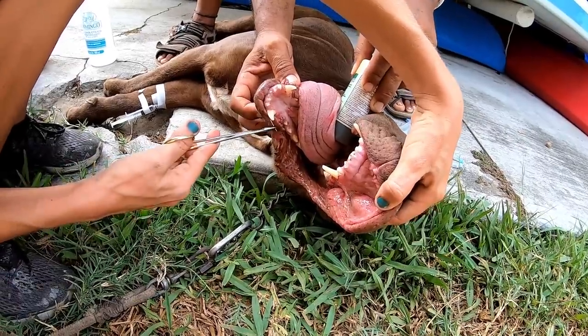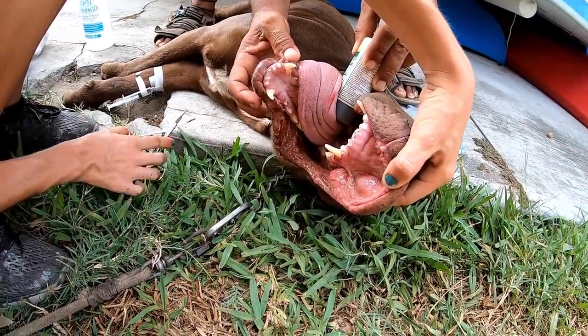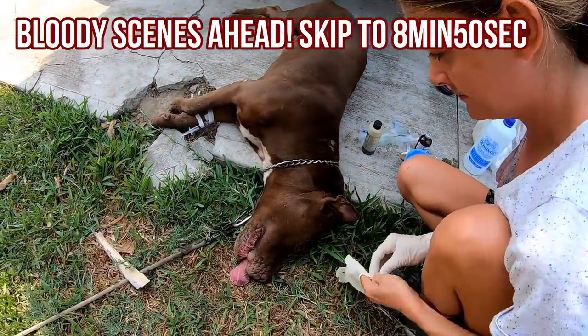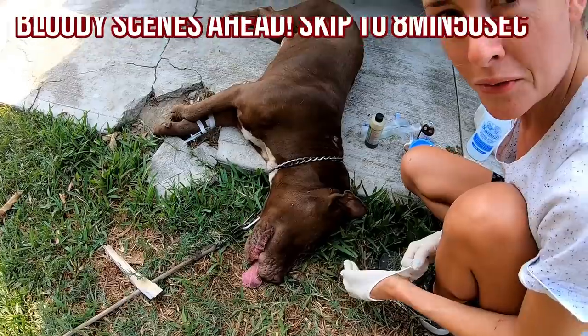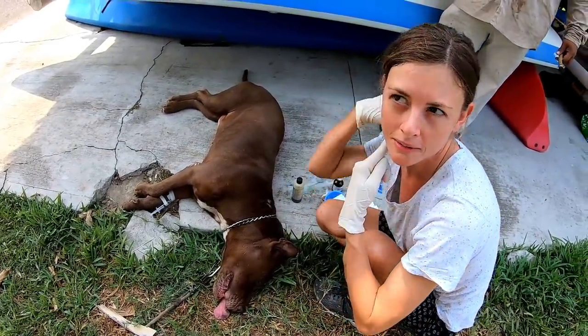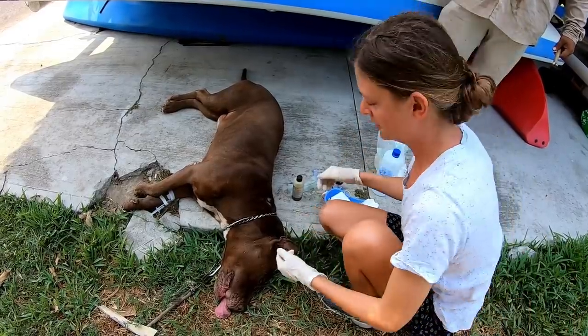Did he sleep? You're very warm. I will warn you, this part gets a little more graphic — if you don't like blood, skip ahead. It's really good to remove all of the spines because the one at the very back of the throat can migrate and go into other areas of the body.